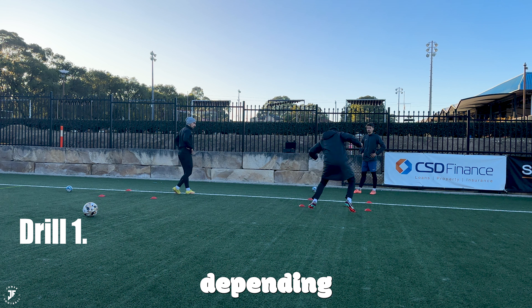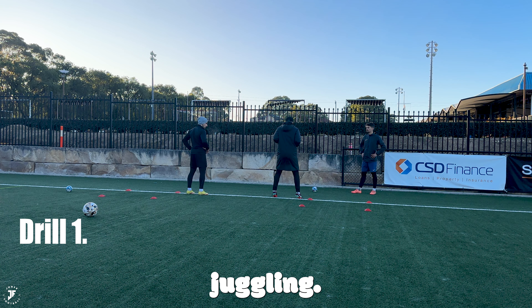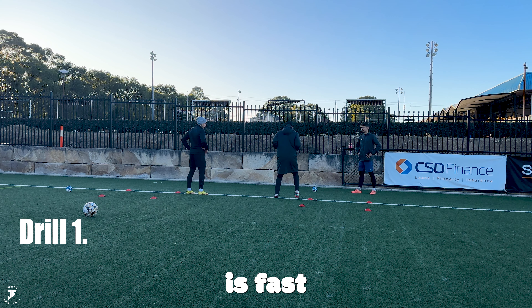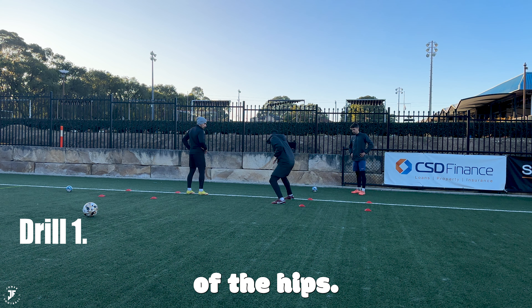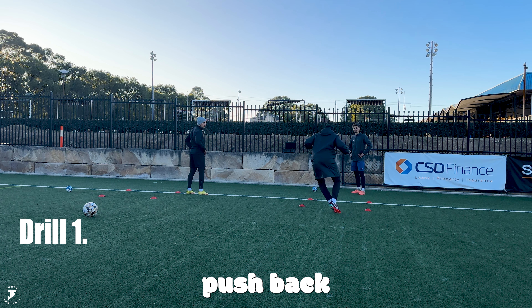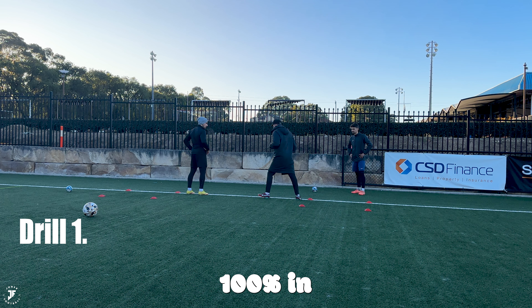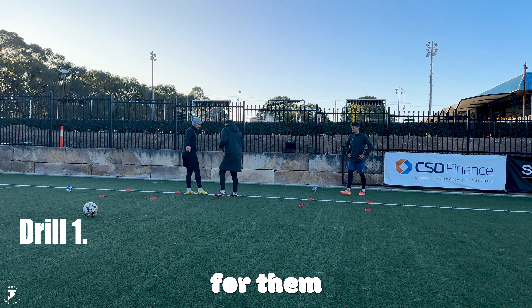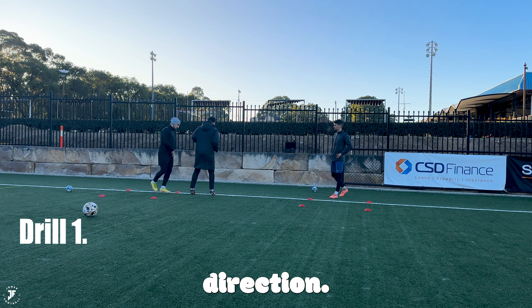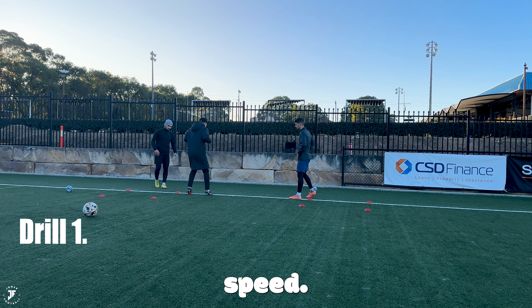Drill number one is really simple. Depending on how many players you've got, just set up a box using the same box that I had for juggling. All we're going to work on is fast feet and rotation of the hips — facing out the way and then in the way and push back in. Players have got to do it at 100% in order for them to get better at changing direction. Get a sweat on. This is so important that you do it at full speed.